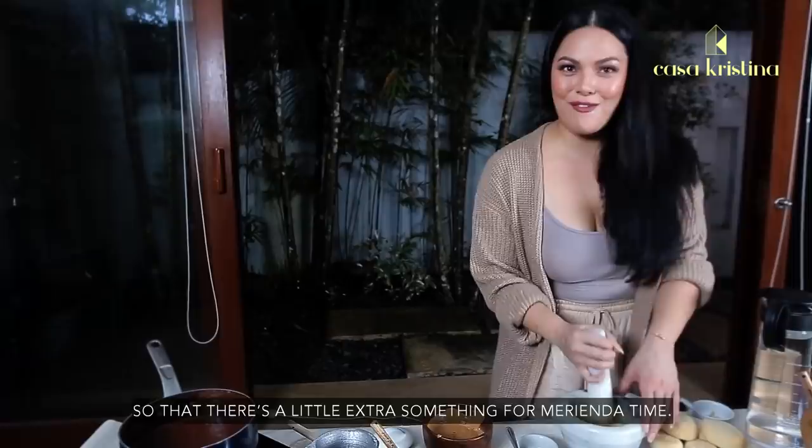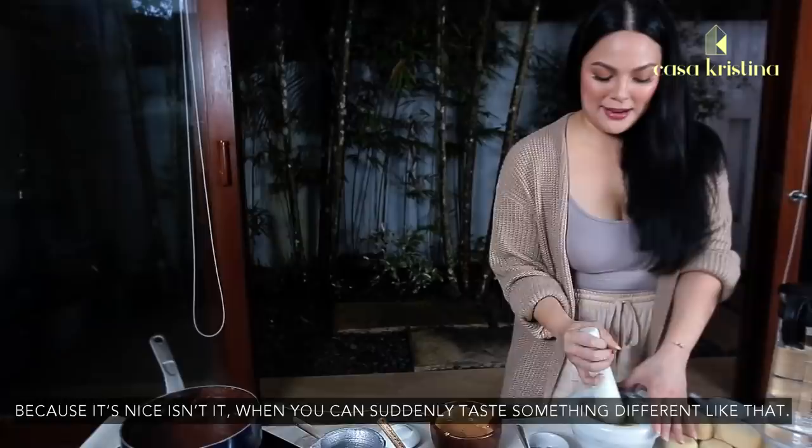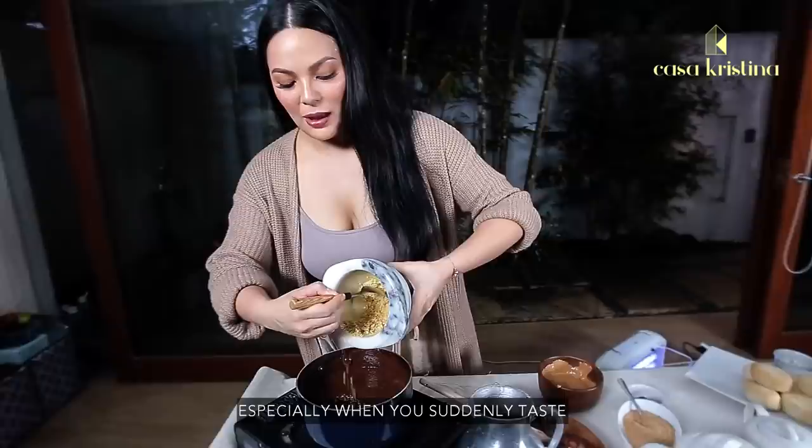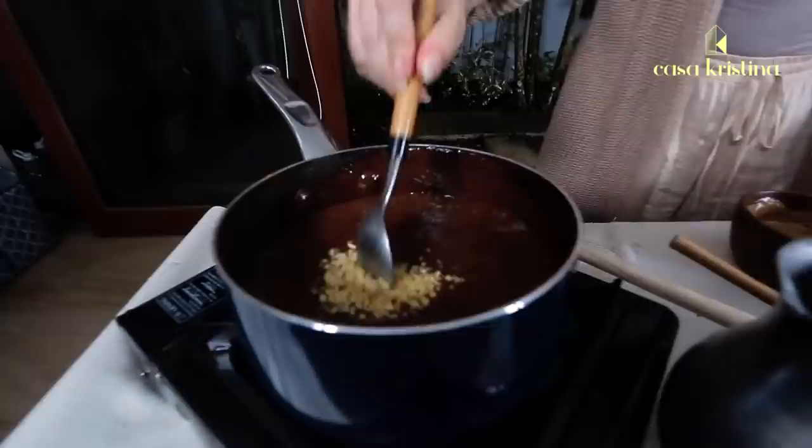It's great because you suddenly taste something unexpected — a little crunch! And the ground peanuts go right into the chocolate. Trust me on this.